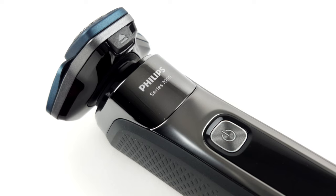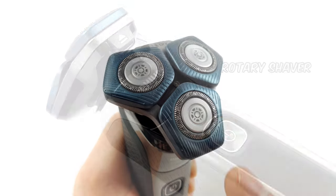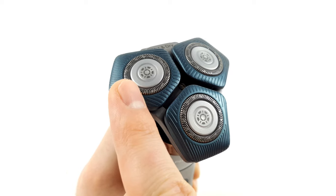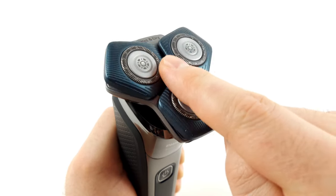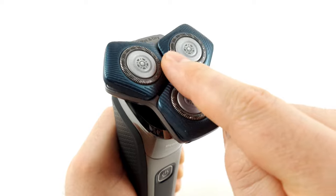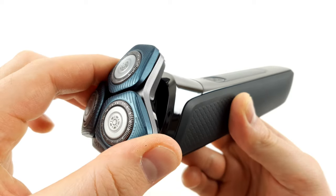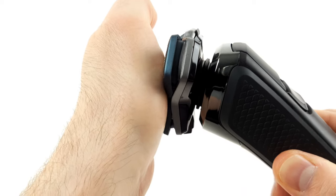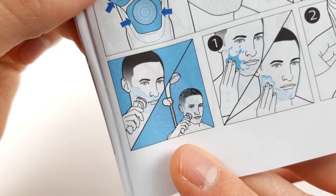The Series 7000 is a so-called rotary shaver. As the name suggests, it has a number of rotating blades — three to be exact. These blades are built into movable plates and are also flexible within themselves. Together with the shaving head, which is flexible as well, the shaver can follow the contours of the face well. The shaver can be used for both dry and wet shaving and is waterproof, so that it can also be used in the shower.